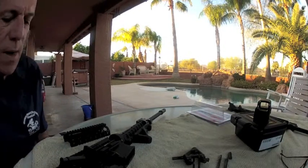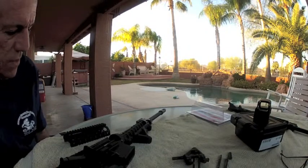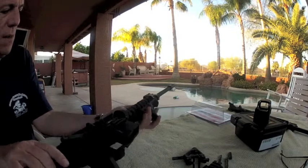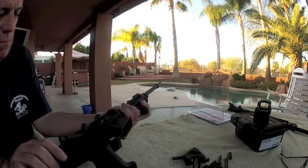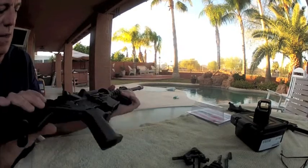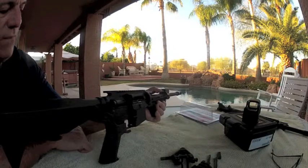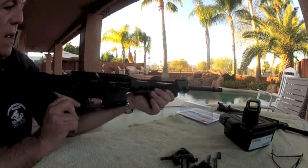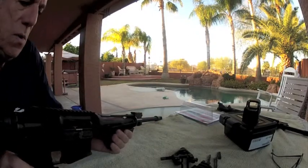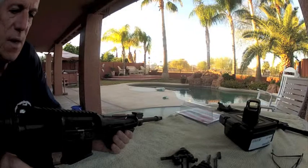Hello everyone, Dizzy Gold here, just finishing up a project I thought I'd share with you. What I have here is an LWRC upper. As a matter of routine, it is in safe mode right now — there's actually no bolt in the system yet and no mag.